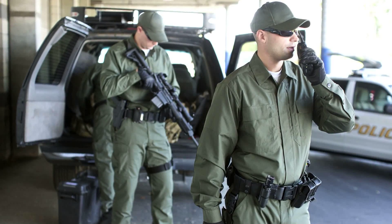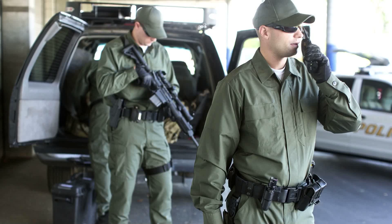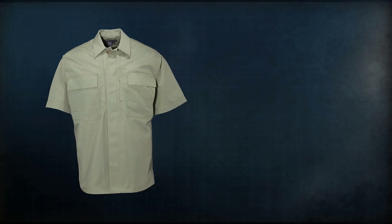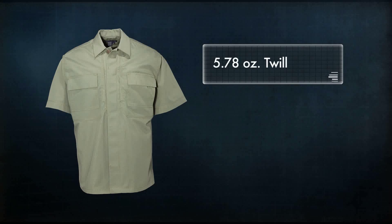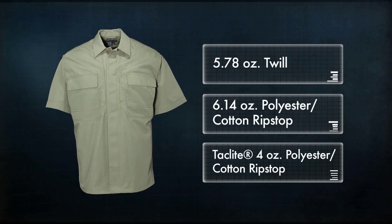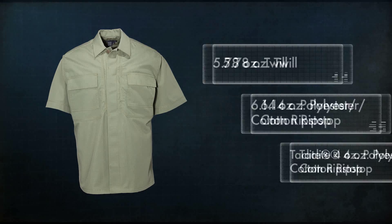The 5.11 TDU Shirt is a tough and functional addition to any duty wardrobe or uniform. Our TDU Shirts are available in three different fabrics: 5.78 ounce twill, traditional 6.14 ounce polyester cotton ripstop, or the new TacLite 4 ounce polyester cotton ripstop.